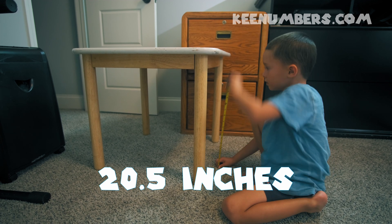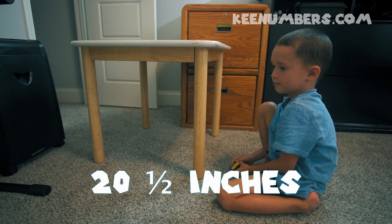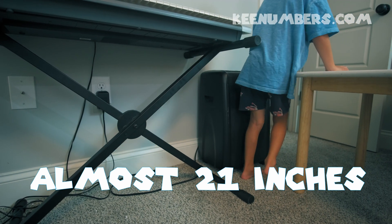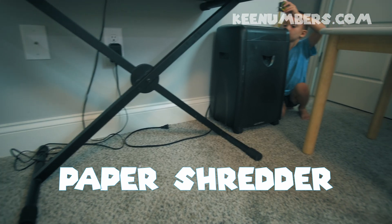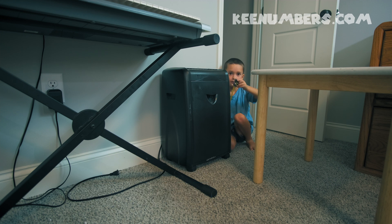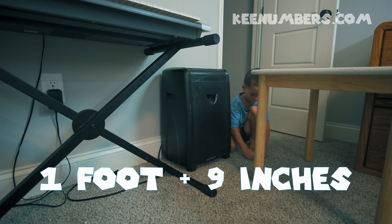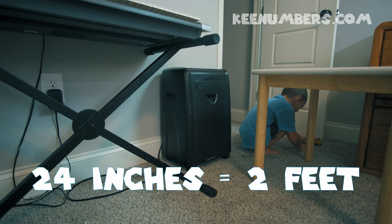Start at the bottom, go to the top — 20 and a half inches. Just take your tape measure and extend it. That's between one and two feet. Now we're going to do the paper shredder — notice it is unplugged, so everything is safe. It is 21 inches tall, which is one foot and nine inches, since two feet would be 24 inches.